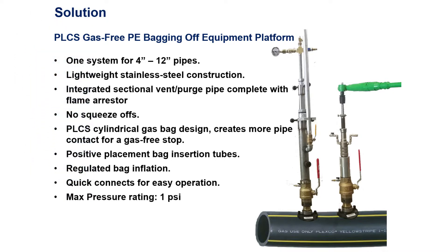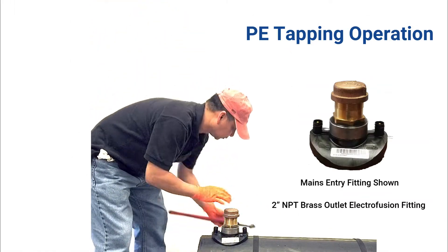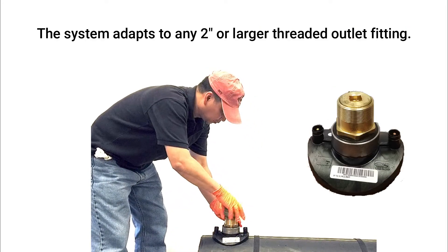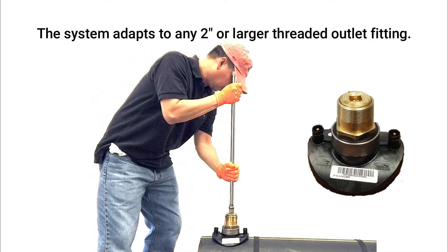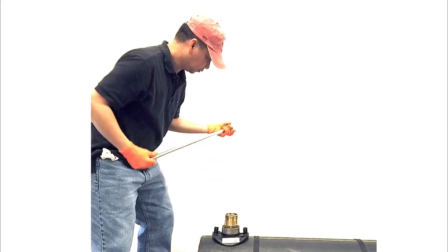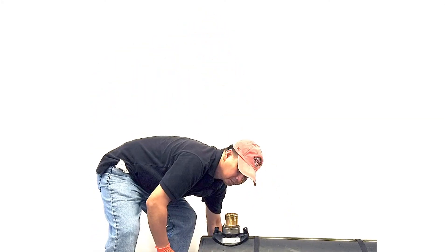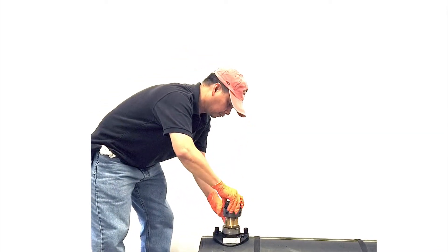To begin, install a company-approved threaded outlet fitting and remove the cap and completion plug. The system adapts to any 2-inch or larger threaded outlet fitting. A completion plug removal tool is included within the tool kit.